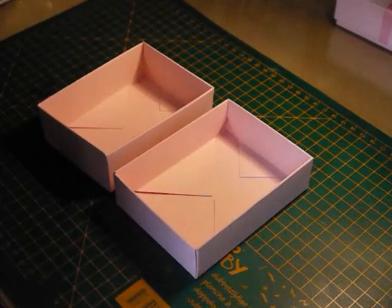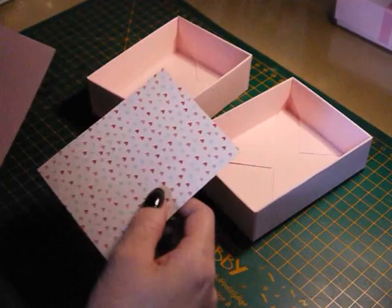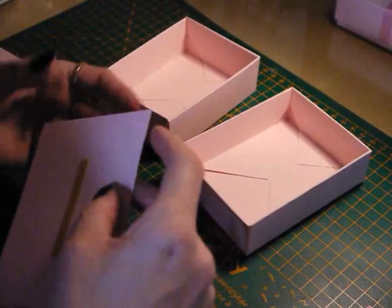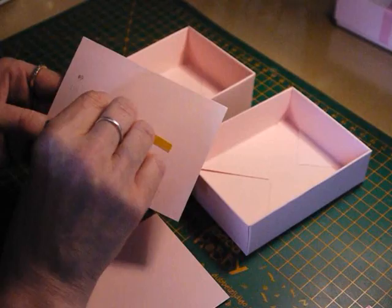So now what you should have is your base and your lid. I have three little pieces: a piece of DSP here — it's 'More and More' — and it's about three and one-eighth by four and one-eighth; that's to decorate the lid. I've got two other pieces: this is the lining for the lid, which measures four and three-eighths by three and one-eighth, and a little piece to line the base that's four and a quarter by three and one-eighth.